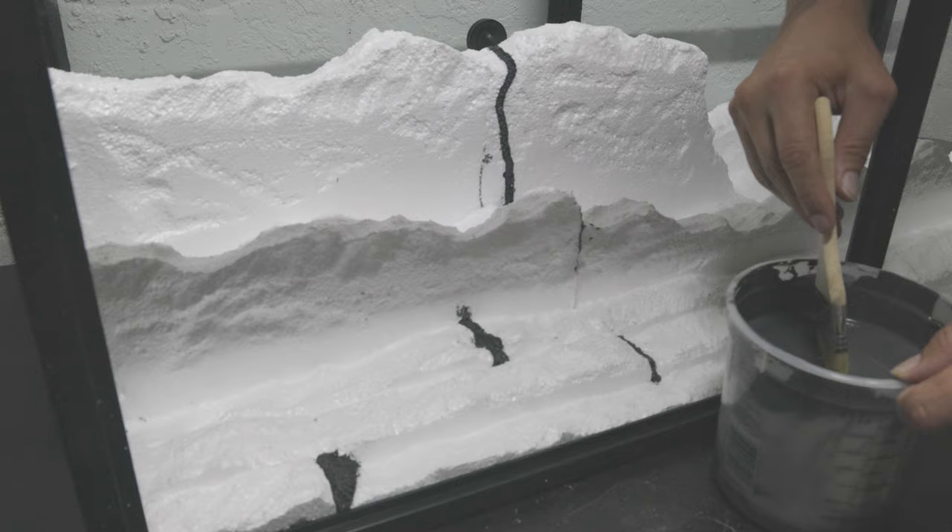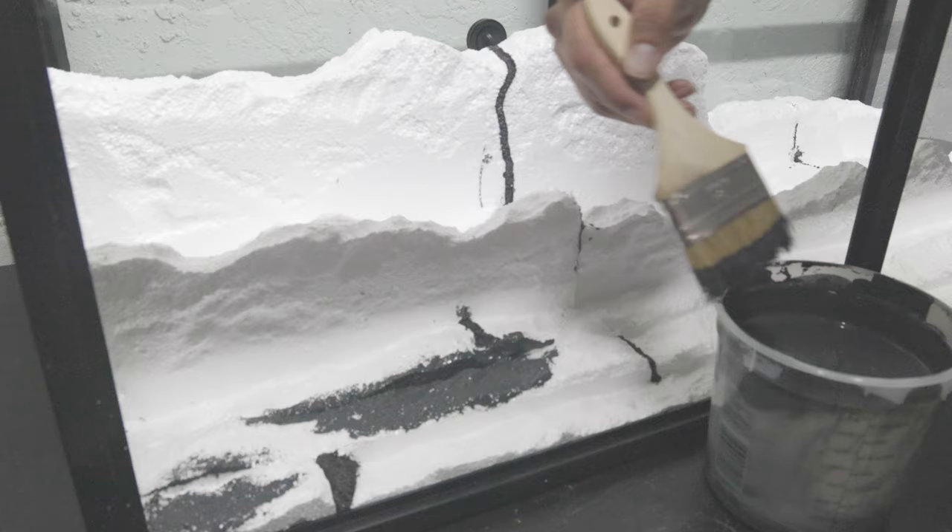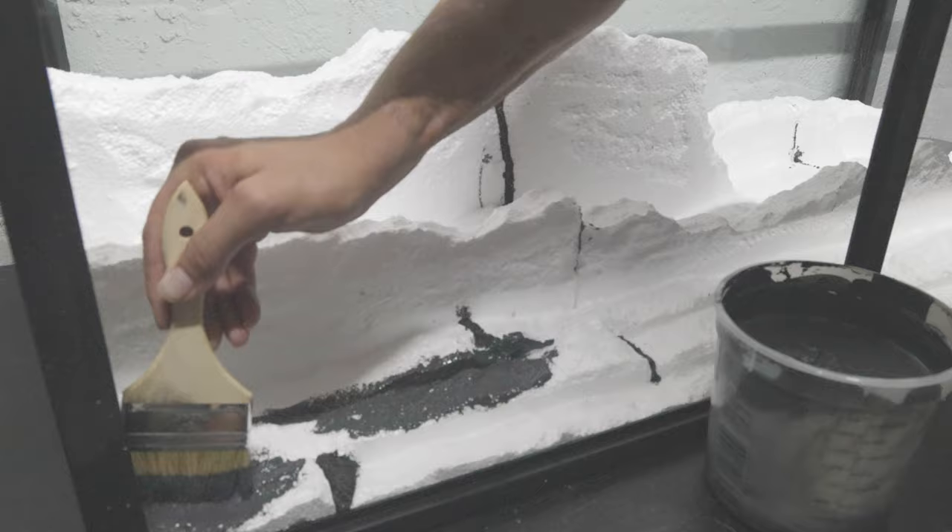Now for the messy part — this is Drylok, actually gray Drylok, and I went ahead and added some concrete pigments in a more charcoal color to make it a little bit darker. Simply pouring this on with a paintbrush, getting every nook and cranny as much as possible. Doing a very thick layer with this first coat is very important.